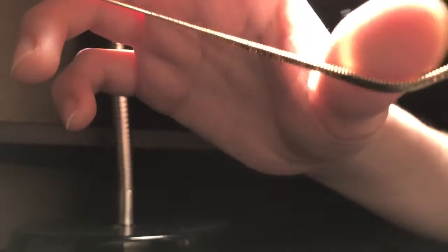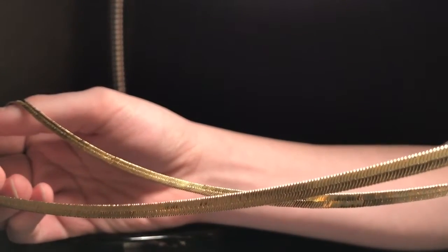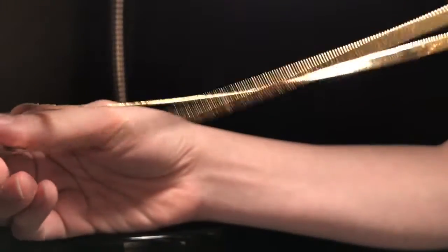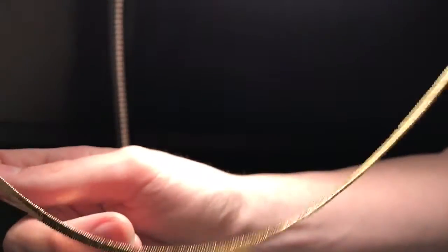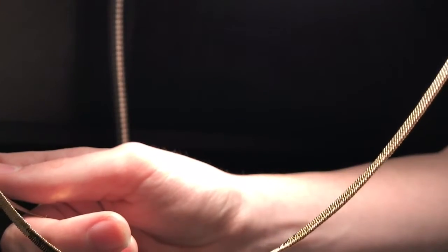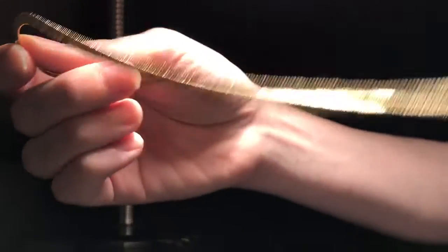I'm pretty sure it's gold plated — 18 karat gold plated. I heard they don't make real herringbone chains anymore, though I'm not sure of the exact reason. But yeah, this is an 18 karat gold plated chain. It's really nice.